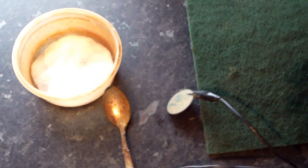Hello everybody. 1981 Copa here. I'm just going to do a quick video on how to clean your coins using electrolysis.